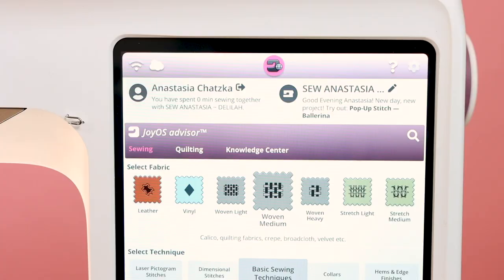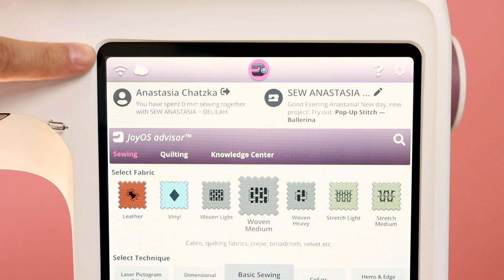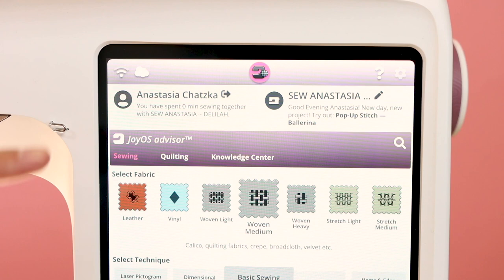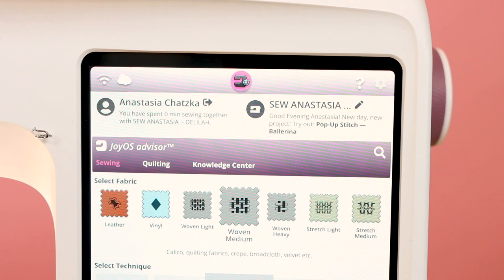This big, beautiful colored screen has so much information for you. First thing you're going to notice is that we're connected to the Wi-Fi. This little cloud here is for your MySewNet — just click on that when you need it and it'll take you to your MySewNet. You can see I'm logged in here with Anastasia Chatzka on a brand new sewing machine with zero minutes of sewing. I love that this machine records how long you've been sewing — that's so fun to see.